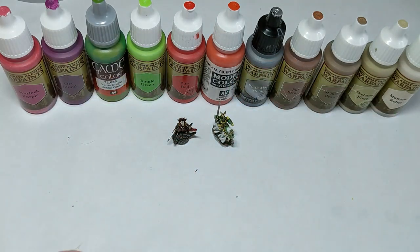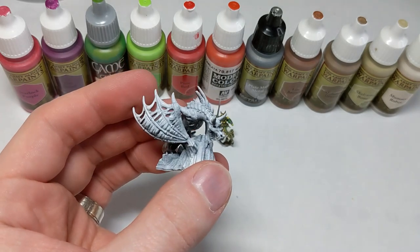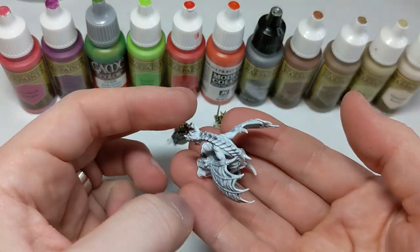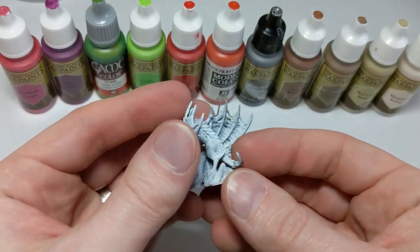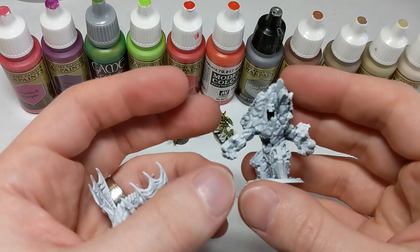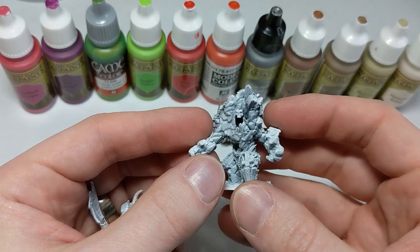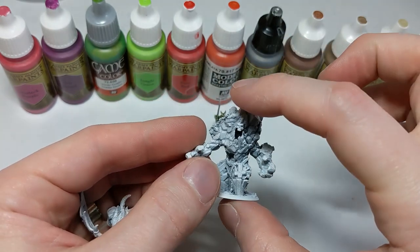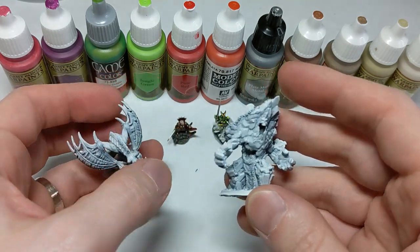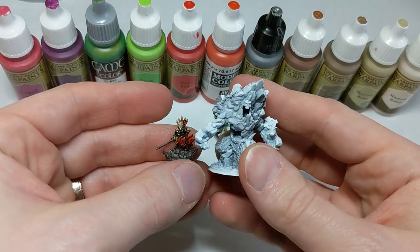You can also make some really cool jumbo size monsters that in 28 millimeter would take hours and hours and days to paint — like this zombie dragon — and you can hold them in the palm of your hand. Or you can take figures when you're 3D printing, like this graveyard golem, which is a 28 millimeter figure, and scale it down so that it is roughly the same size — a little bigger than this dragon — and rescale really big figures so that they can be next to your 10 millimeter figures.